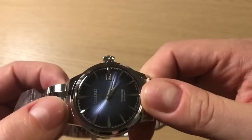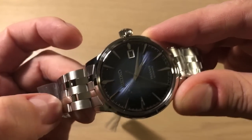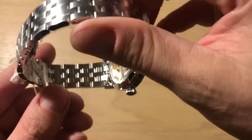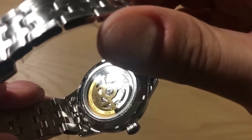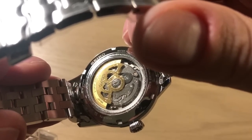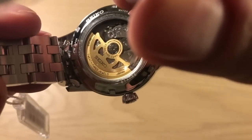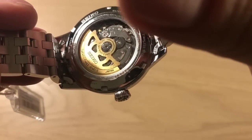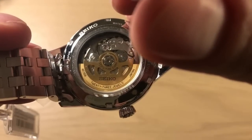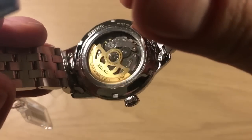Simple polishing — every surface here is polished — with brushing on the bracelet and polished center links. There's a see-through caseback showing the 4R35 movement with a gold rotor, but in essence this is a very industrial-looking movement, not very sexy or beautiful. It does its job, and maybe they should have just gone with a closed caseback.